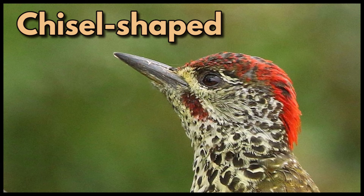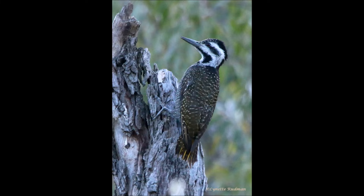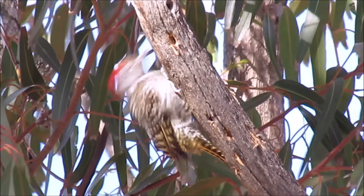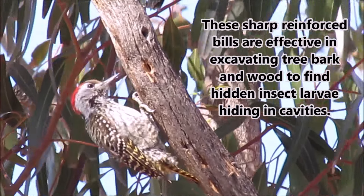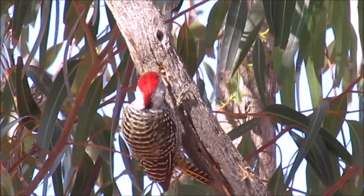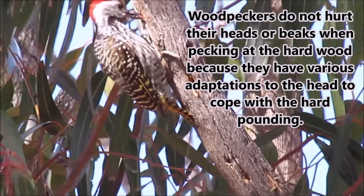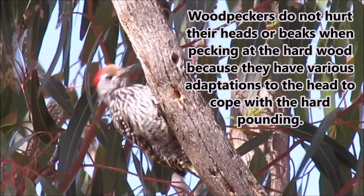Chisel-shaped. These chisel-shaped bills are sharp, triangular and reinforced. They look like spear-shaped bills, but they are shorter. These sharp, reinforced bills are effective in excavating tree bark and wood to find hidden insect larvae hiding in cavities. Woodpeckers do not hurt their heads or beaks when pecking at the hard wood, because they have various adaptations to the head to cope with the hard pounding.